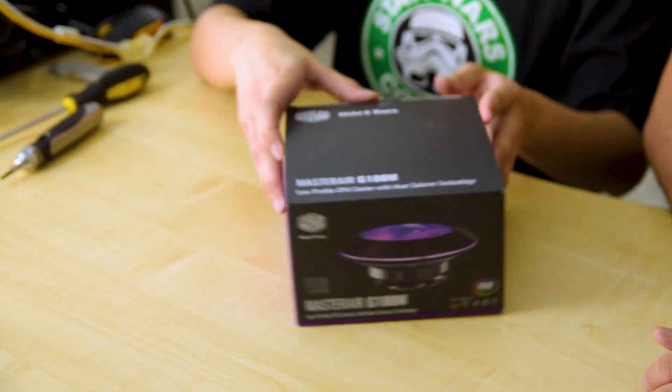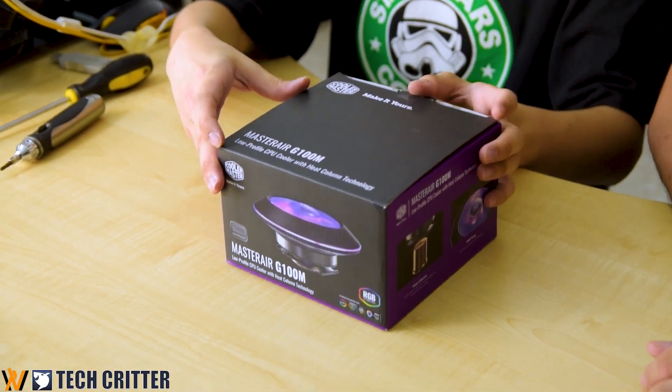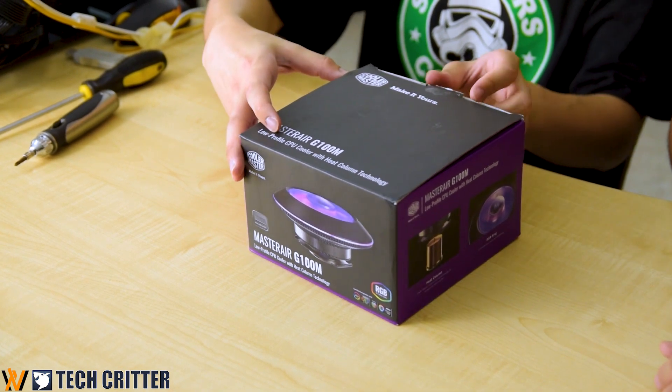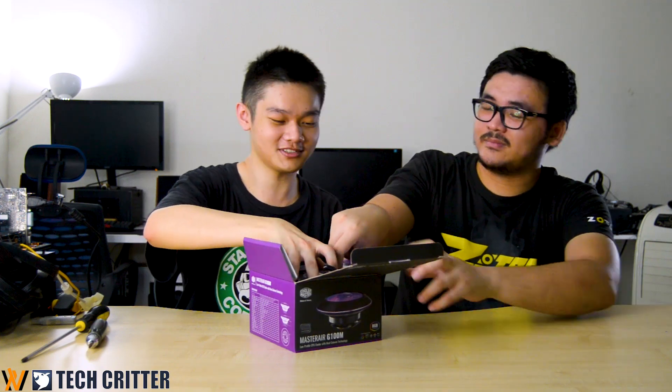Let's just unbox it very quickly right here. This is the Master G100M. It's a low profile CPU cooler. Looks like a mushroom, good for your low profile builds and small form factor cases.